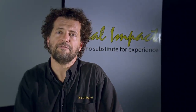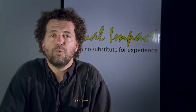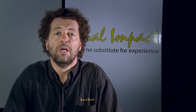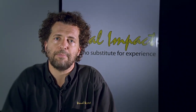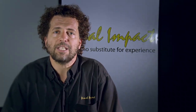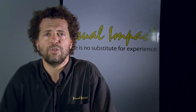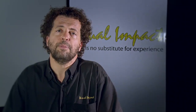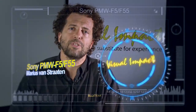That was Maurice van Straaten from Visual Impact South Africa on the F55 and the F5. We basically just touched the surface on those two cameras and we'll be giving you more information as we get to know the kit better. My colleague Stefan is going to be shooting some tests, comparing the global shutter with the rolling shutter of the F55 and the F5, as well as some dynamic range tests. Both cameras are available for rentals and sales from Visual Impact South Africa in both Joburg and Cape Town. I hope this was useful to you. Thank you.